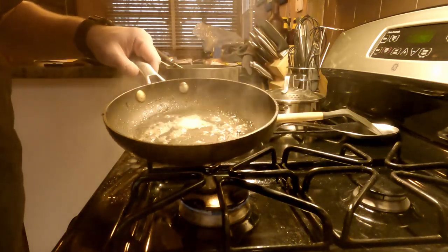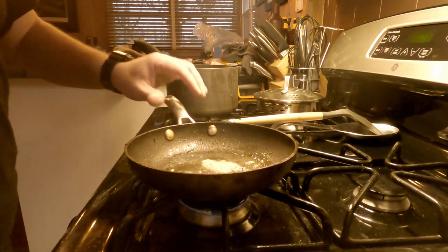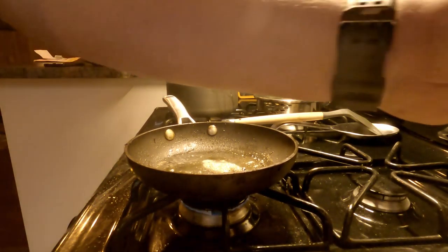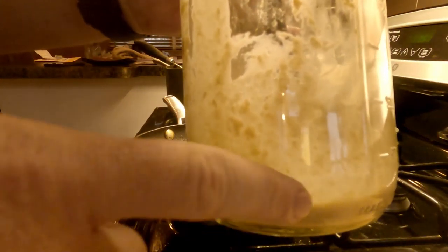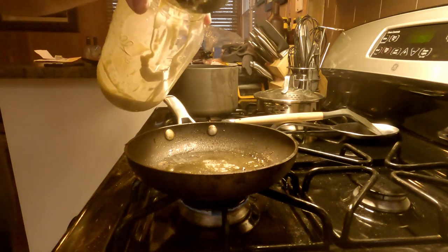It is day six and I'm going to make some pancakes out of this original mixture here. I poured off the hooch off the top of this thing and it looks good, smells good. So I'm just going to make a little sourdough pancake and see how it turns out.